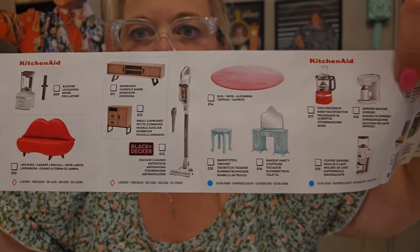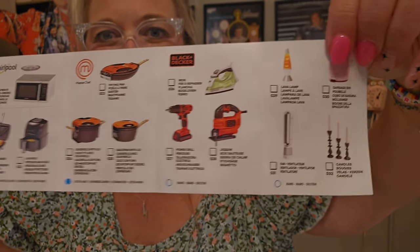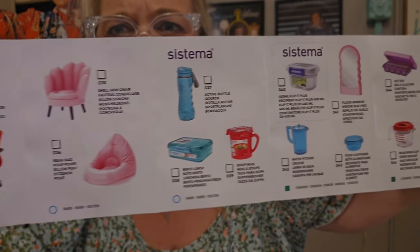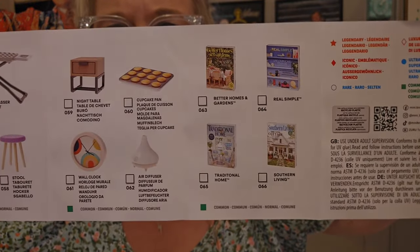Oh, I like that couch. Look at the little sweeper and the little makeup vanity. Look at the KitchenAid stuff. I don't really care about the tool. Look at the little lava lamp and the little candles. Oh, there's more over here. Sistema — I've never heard of Sistema before. Oh, we got little magazines too.